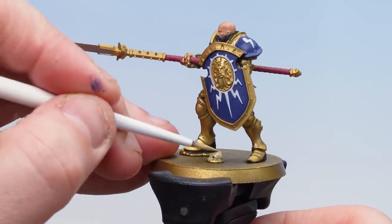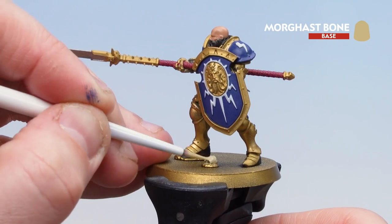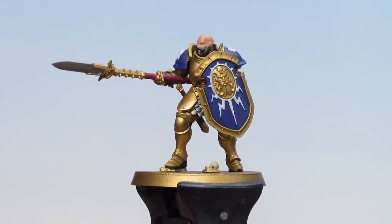With the skin now done, we're going to move on to using Morgas Bone. This is to pick out any bone details such as skulls on the base and any parchment that might be on the models.